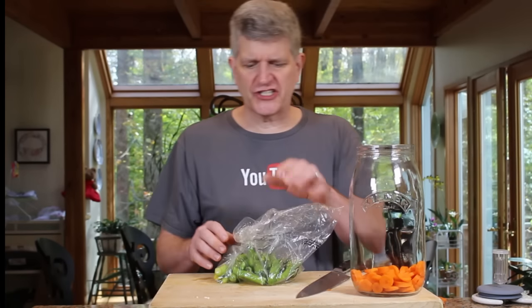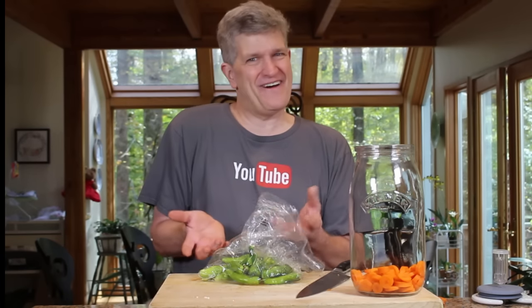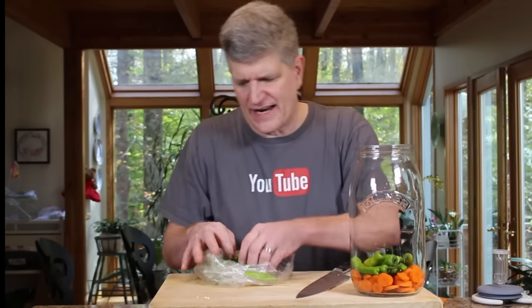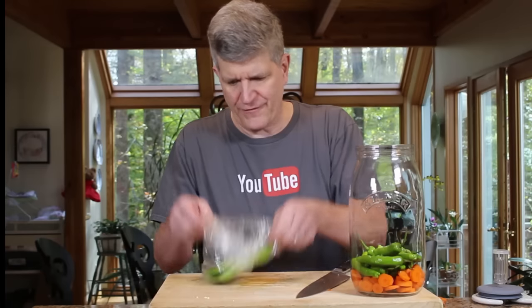Another very popular ingredient in traditional Giardiniera is pepperoncini peppers. Pepperoncini peppers are basically impossible to find — I've been to every store I can think of and cannot find fresh pepperoncini. Someone did hand me these though — shishito peppers. These are probably the closest substitute. They're not real hot; they've got a little bit of heat so they give you a little bit of flavor. Throw a couple in — depends on how spicy you like it. I picked these up at the farmer's market for about a dollar a bag.